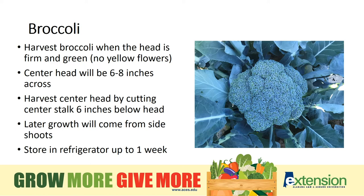Broccoli can be harvested by cutting the main flower with a few inches of stalk. And yes, that's what those heads are — flower stalks. So if they burst into little yellow flowers, the vegetable is past its prime. If you cut off the main stalk and allow the plant to keep growing, it will often send out smaller but equally tasty heads from side shoots. Next time you're in the store and you see broccoli florets for sale, you'll know that floret is just another word for tiny flower.